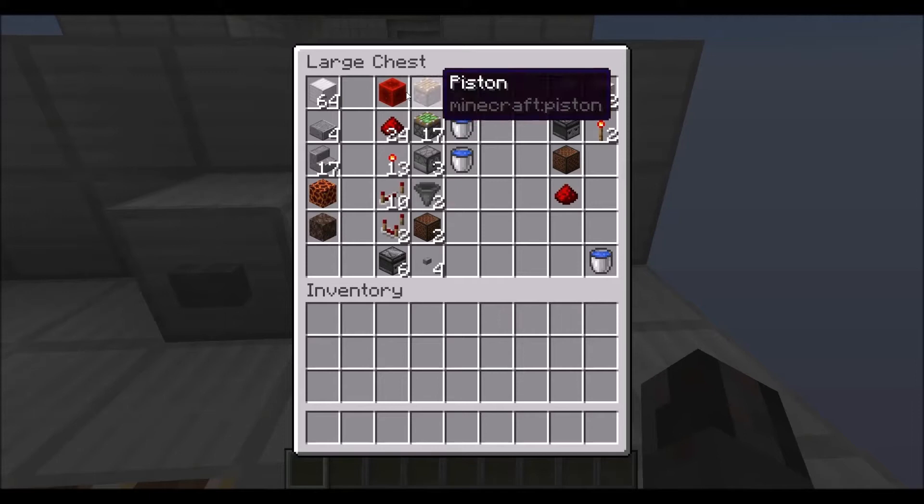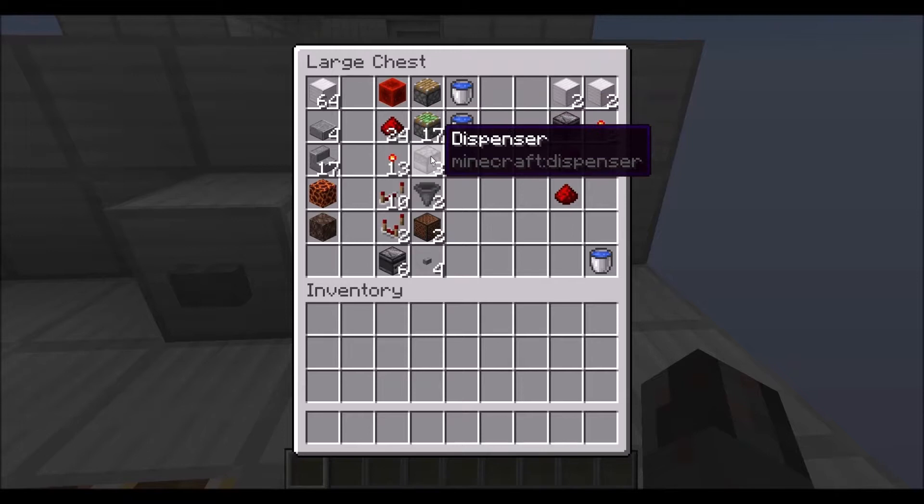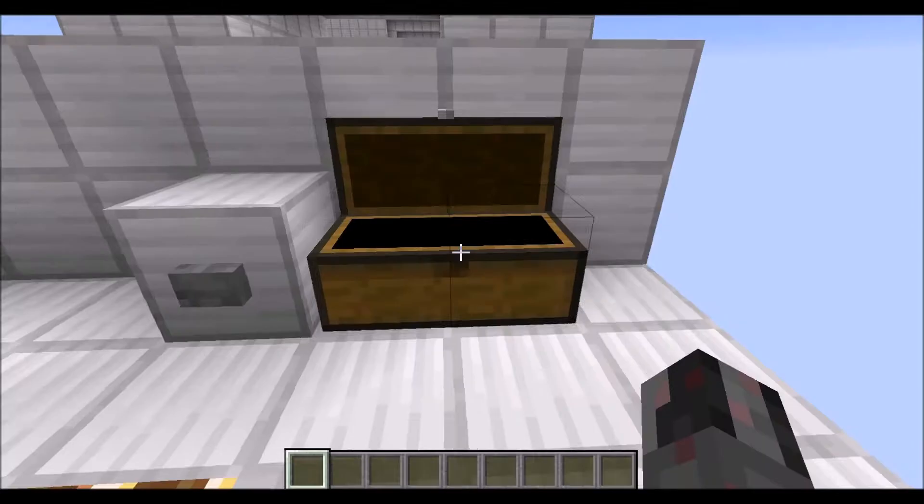For redstone resources it's a redstone block, 24 redstone dust, 13 redstone torches, 10 repeaters, 2 comparators, 6 observers, a single normal piston, 17 sticky pistons, 3 dispensers each filled with a water bucket, 2 hoppers, 2 note blocks and 4 buttons.